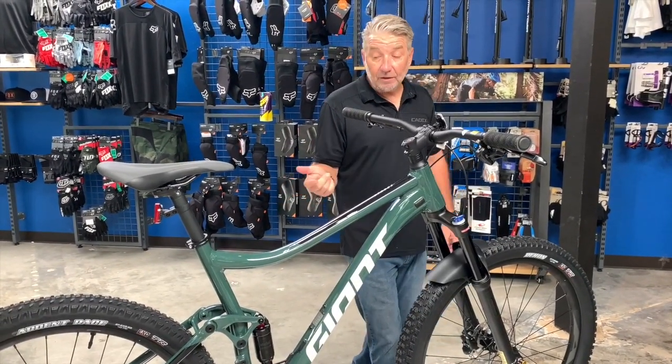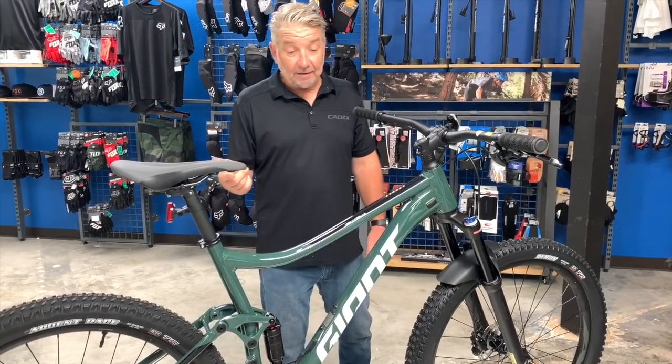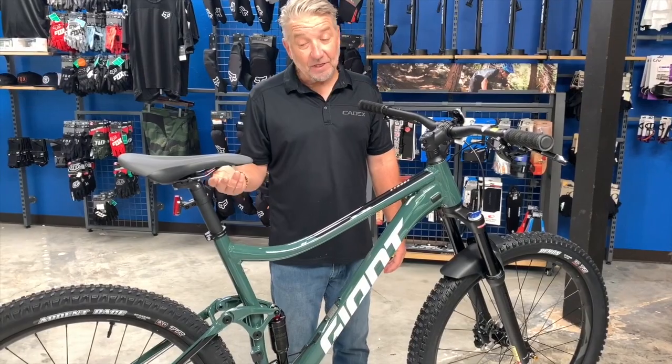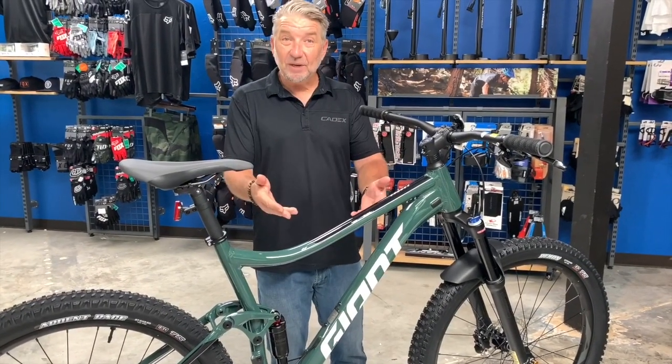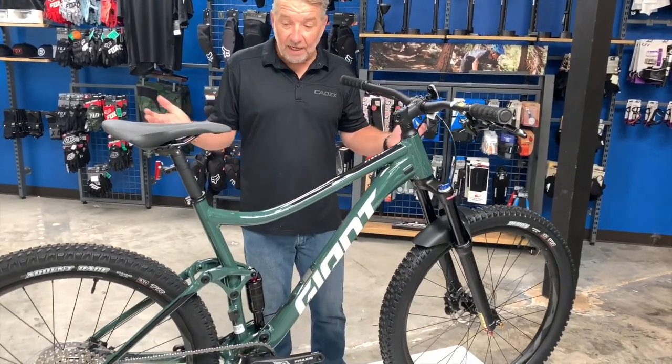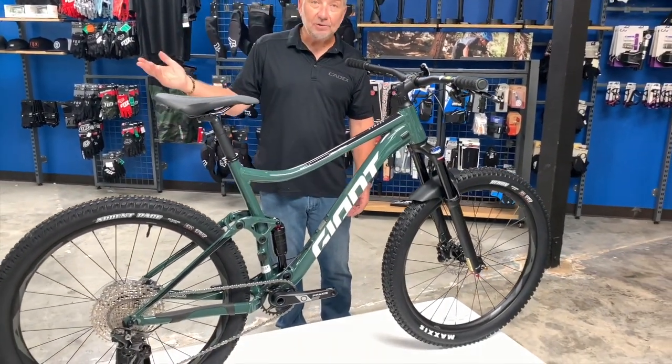If you've got an old bike in the garage collecting dust and taking up space where you can't put the new bike, bring it down because Bicycle Warehouse will give you some money for it towards the new bike. They also offer 12 months free financing, so no money out of your pocket — you'd be riding on the trails today.